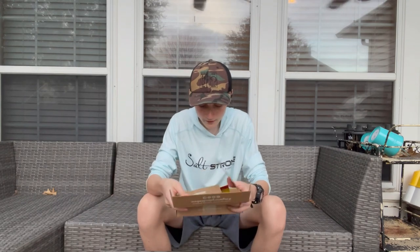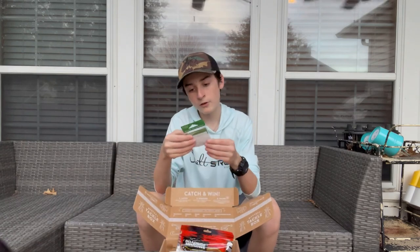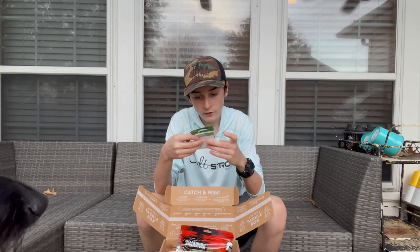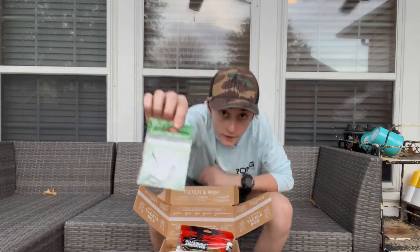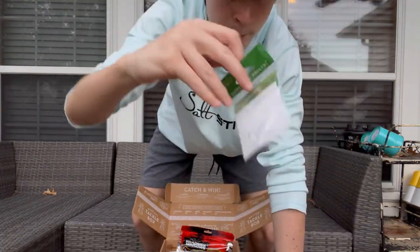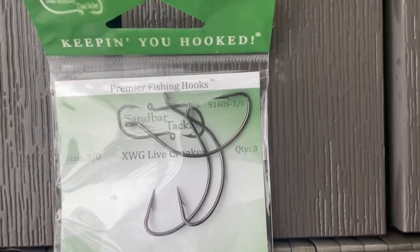There's actually a good amount of stuff in here. First off, in the box I have some live bait hooks — live croaker hooks is what they're calling them. That's a three-pack, and that brand is Sandbar Tackle. These are just regular offset hooks, three-aught.